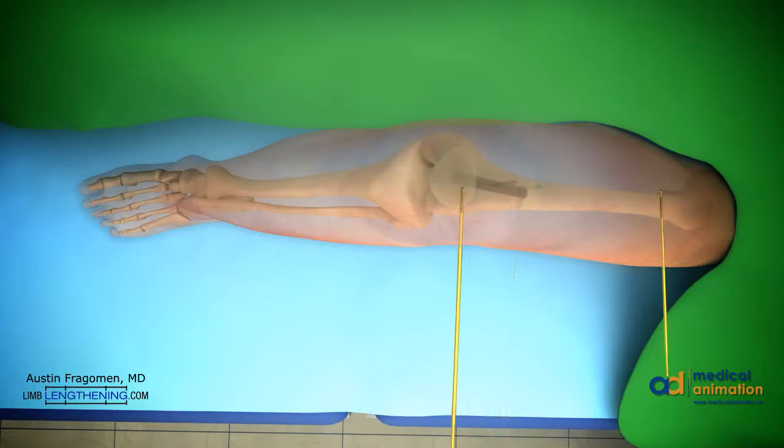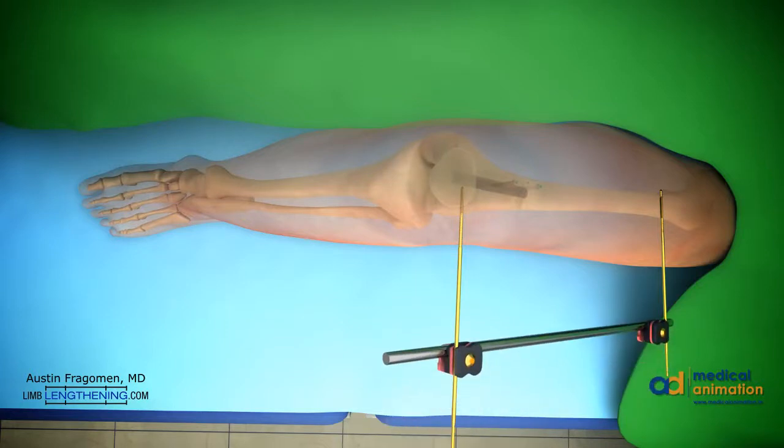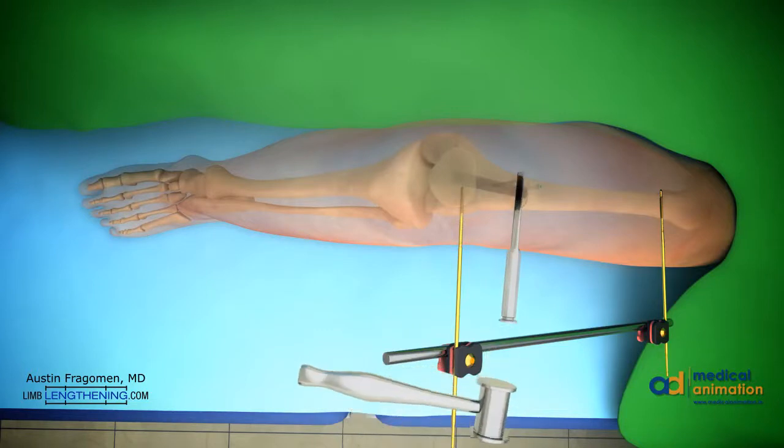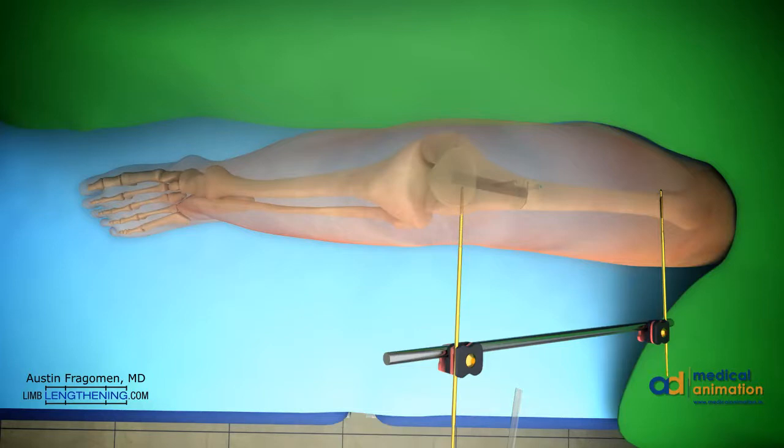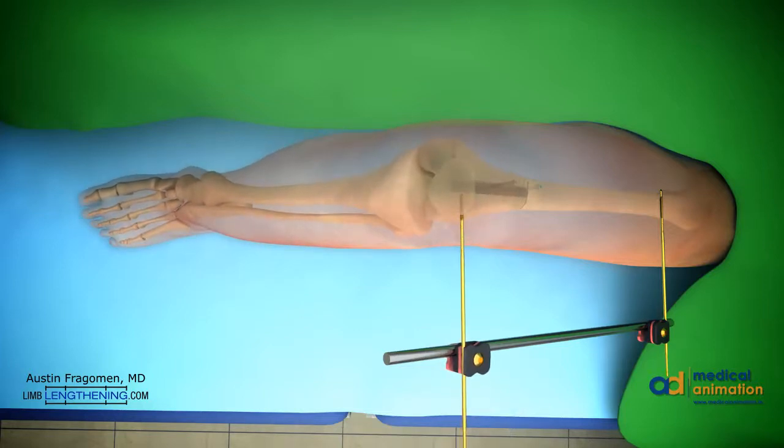An external fixator can then be applied at this point. The external fixator gives a lot of stability to the bone fragments. This helps after osteotomy. The corticotomy, or osteotomy, is then completed in a standard fashion with an osteotome. The deformity of varus can then be corrected. This can then be locked into place with the external fixator, giving great stability during reaming.